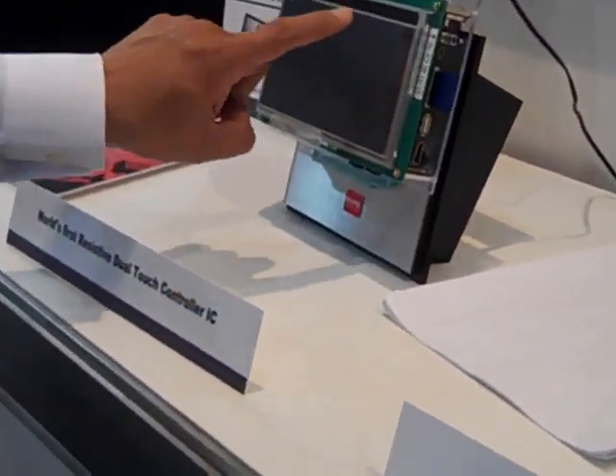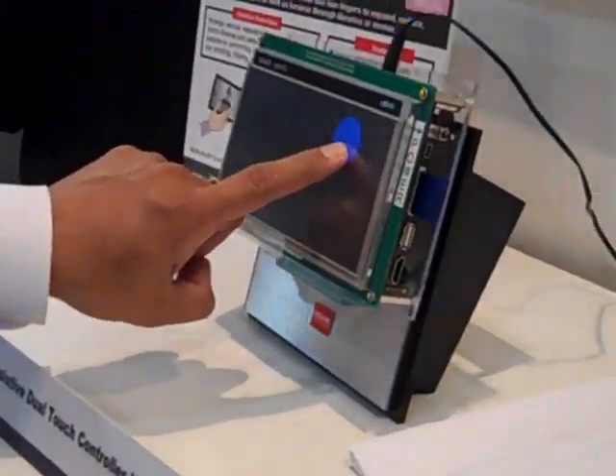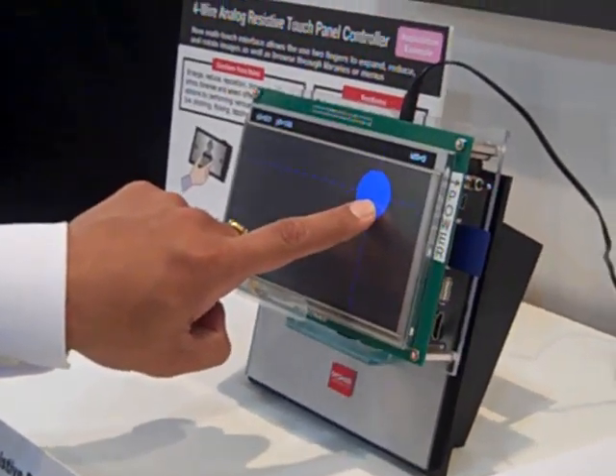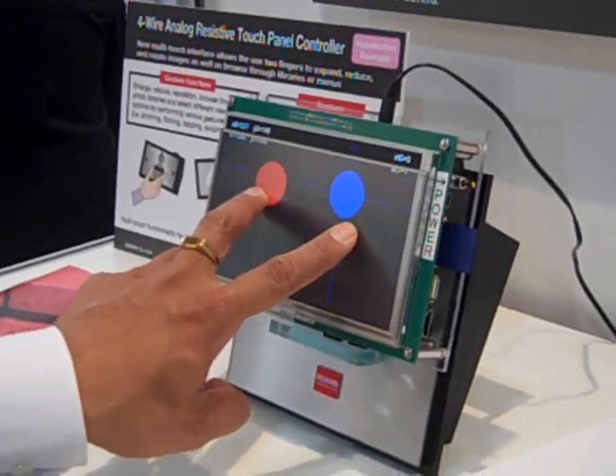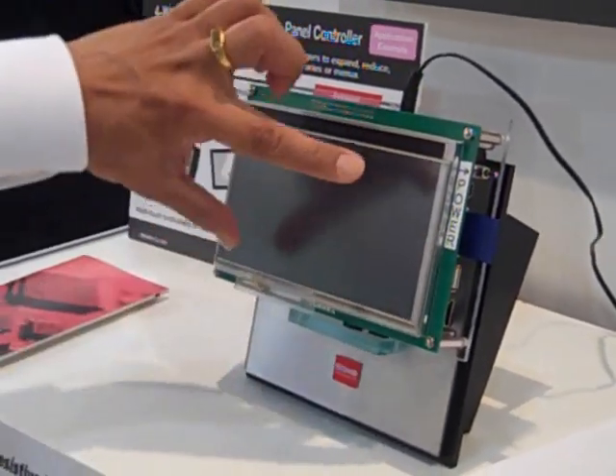What we've had so far was a single point resistive touch controller — this is very common, not unusual. But what we can do now is have two-point detection, and you can do the pinch and spread operations with this.